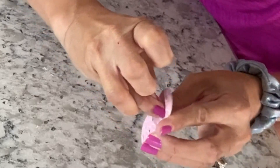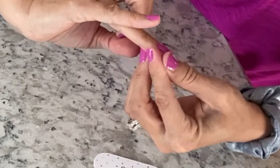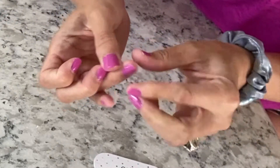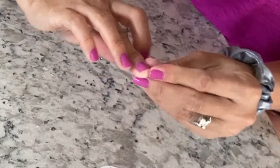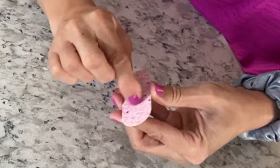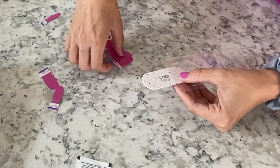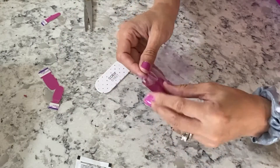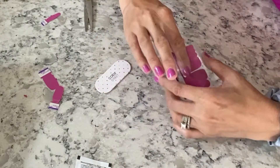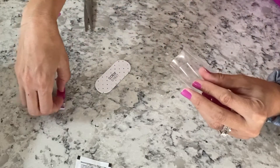Now that I have everything applied, I like to take my file and just file the edges very, very lightly — you don't want to take the tip of the nail off. This works really great for getting the excess part of the nail strip off. Since my nails are really short, I'm pretty much just getting the excess nail strip off my skin. This is how they turned out — they look beautiful and it took under 10 minutes. To put the unused ones back into the packaging, I use the nail file to get them started back in there, then hold it open and put the loose pieces back in.